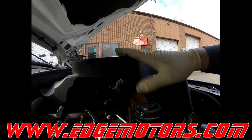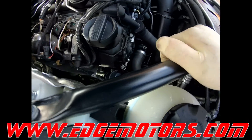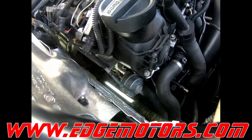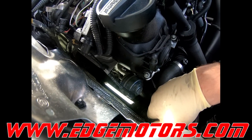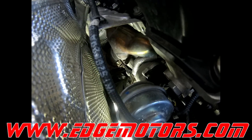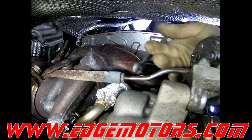Now we get access to the wastegate. We're going to loosen that 10 millimeter nut on the wastegate shaft — loosen up that 10 millimeter nut right here.